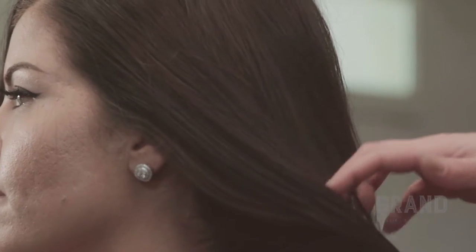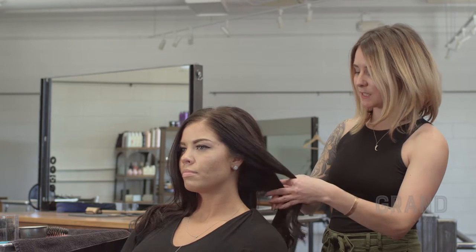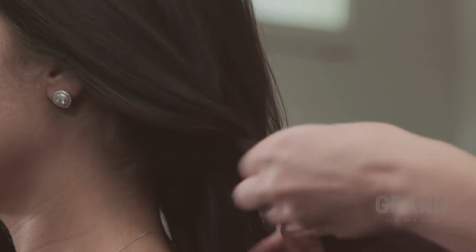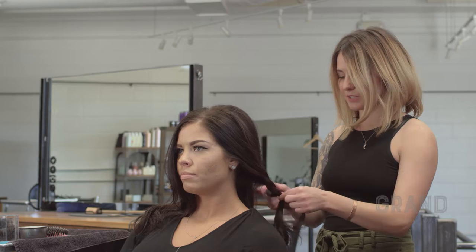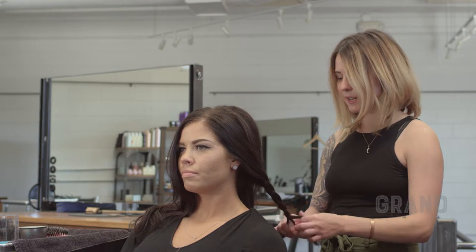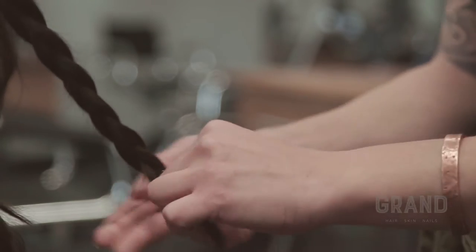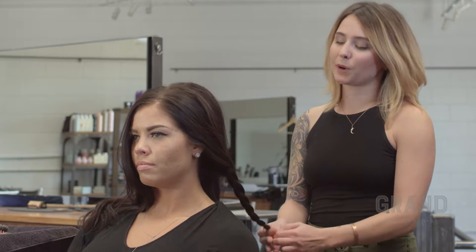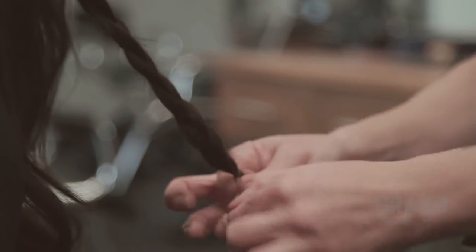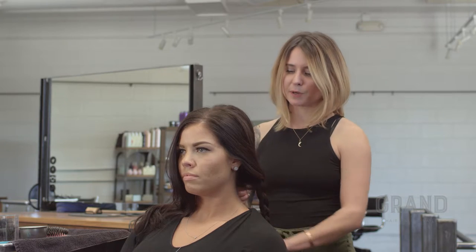I'm going to smooth back her hair away from her face, and all we're going to do is a very simple three-stranded braid. If you are a more advanced hairstylist, you can certainly do different types of braids — a five-stranded braid, a fishtail braid — but today we're just doing a basic three-stranded braid. Nothing about this updo has to be perfect. It is a very bohemian, loose, loopy kind of updo, so don't feel like everything needs to be absolutely perfect.